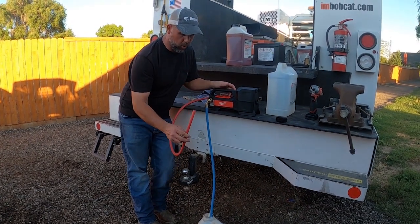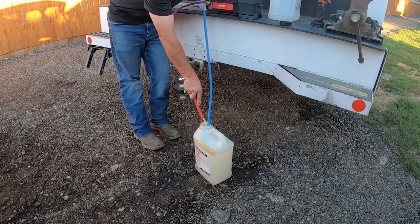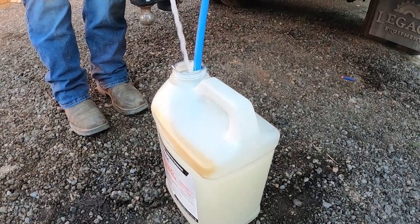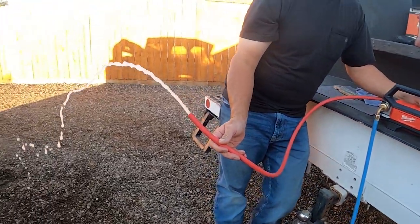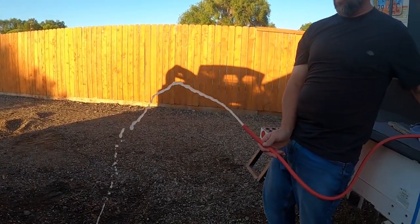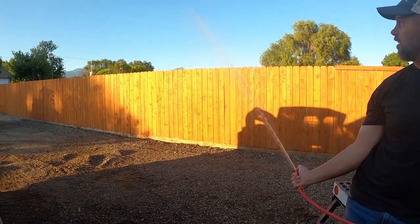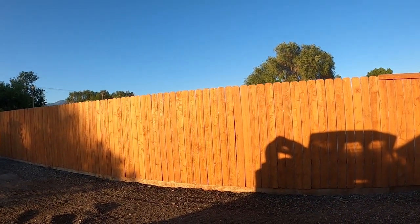For fun, we know it'll pump water — let's just watch it do it. It might be... it'll go all the way over the fence. I think it's got some pressure!